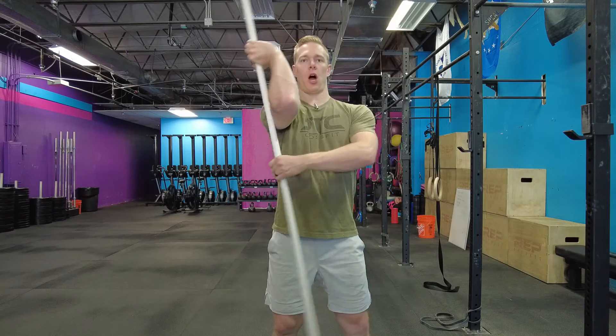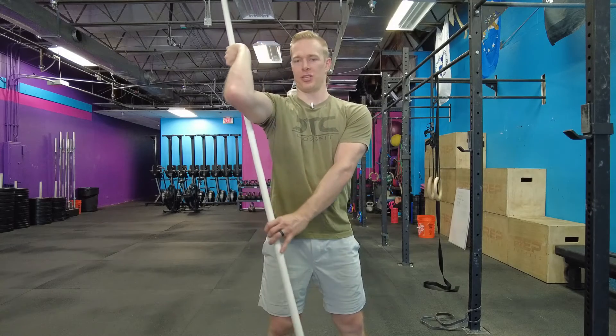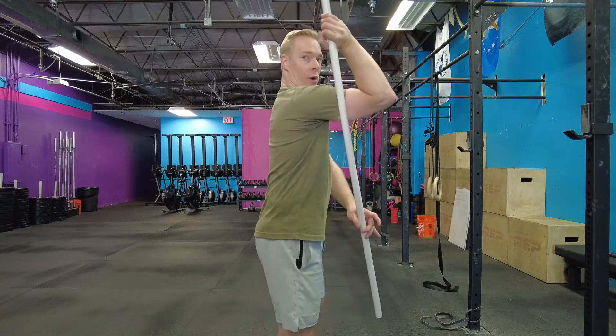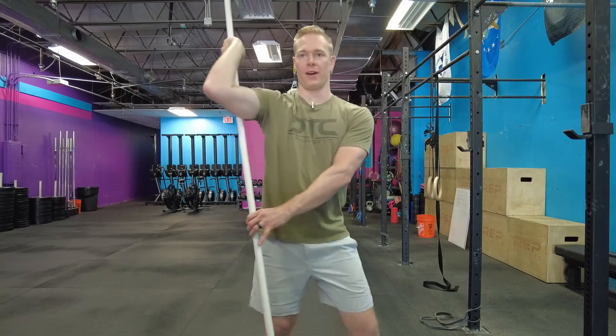Once I get to about 30 seconds, I'll come out of that stretch, give myself a little break — wait about 10 to 15 seconds. And then when you go back into it, I like to go to the next position at 45 degrees. So I'm opened up, not quite all the way to a 90-90 position.